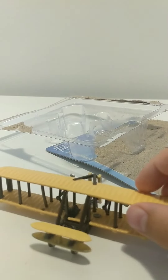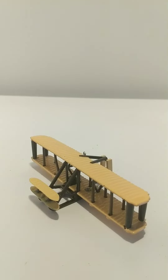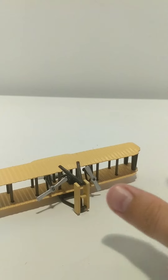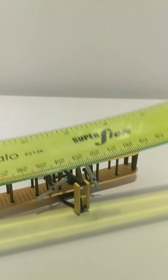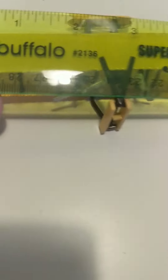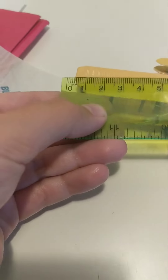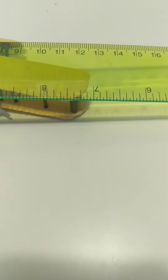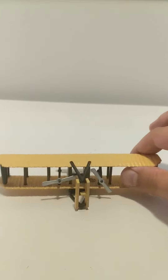So it's the Wright Flyer. This is the Wright Flyer. It's about five inches — approximately 12 to 13 centimeters. Sorry if it's a bit hard to see. This is the view of this plane.